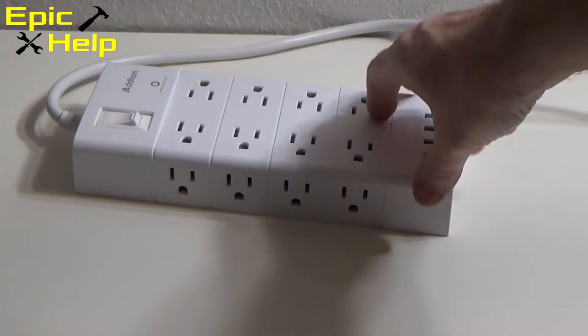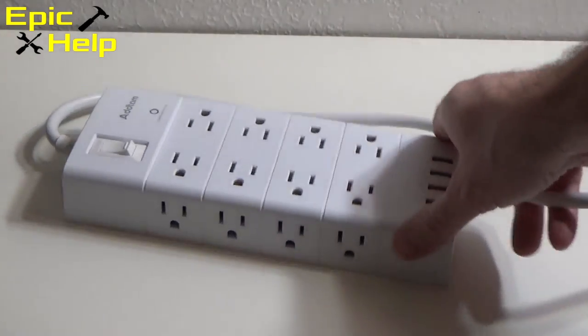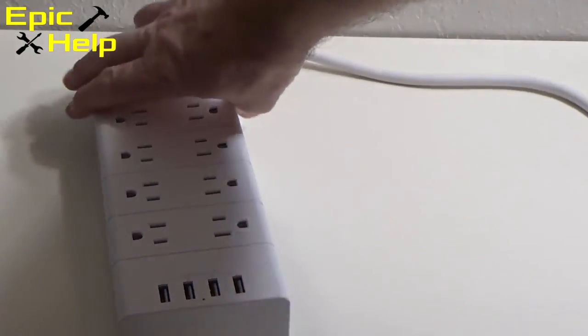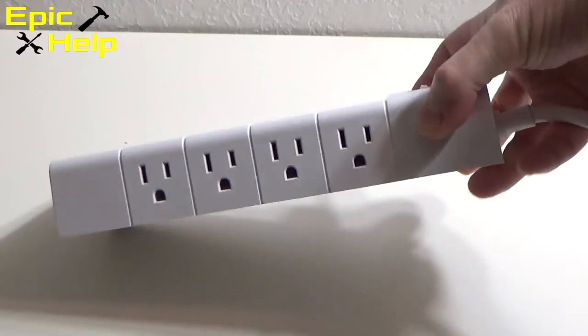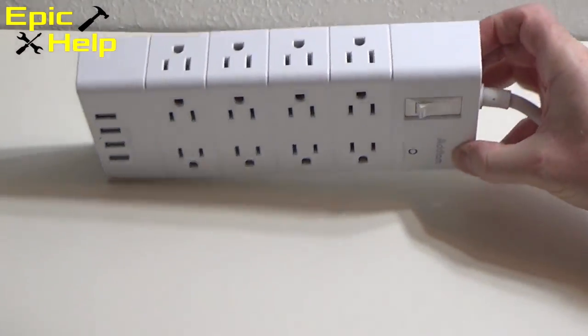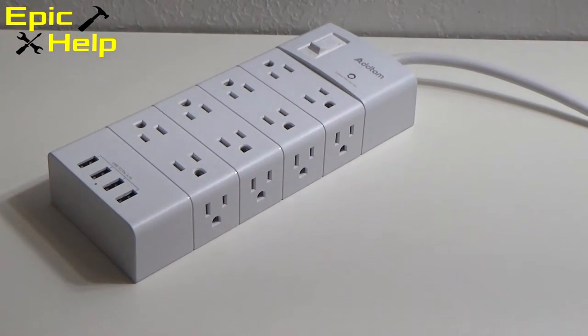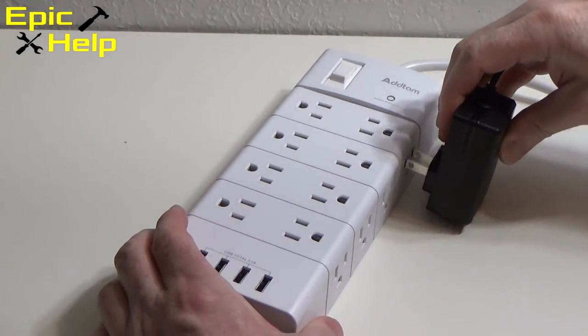Now for my final thoughts on this power strip surge protector. I think it is well worth the price paid, which was $26. It makes it possible to charge many devices and can handle several charging blocks without feeling cramped. It's best used with small electronic devices or mobile devices due to the minimal surge protection. Overall, I give this product 4.5 stars out of 5. Thank you for taking the time to watch this Epic Help review.